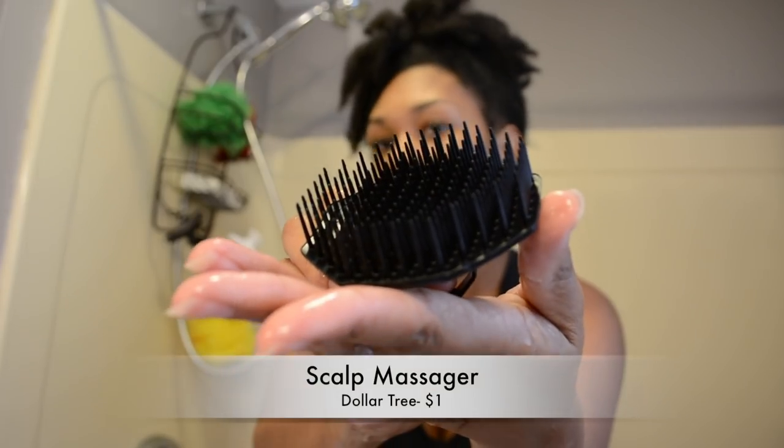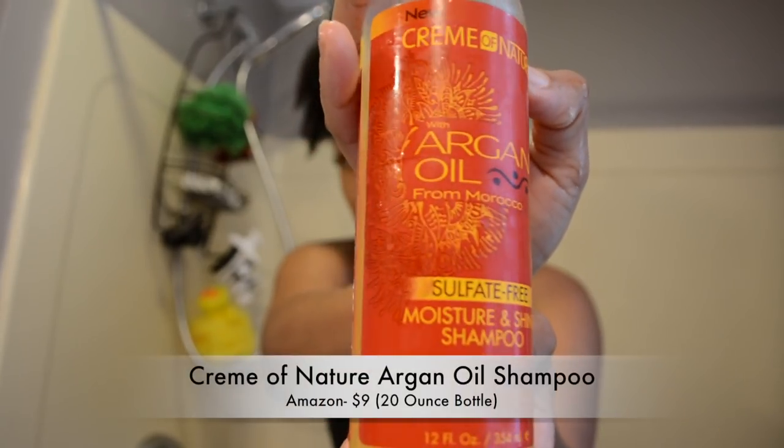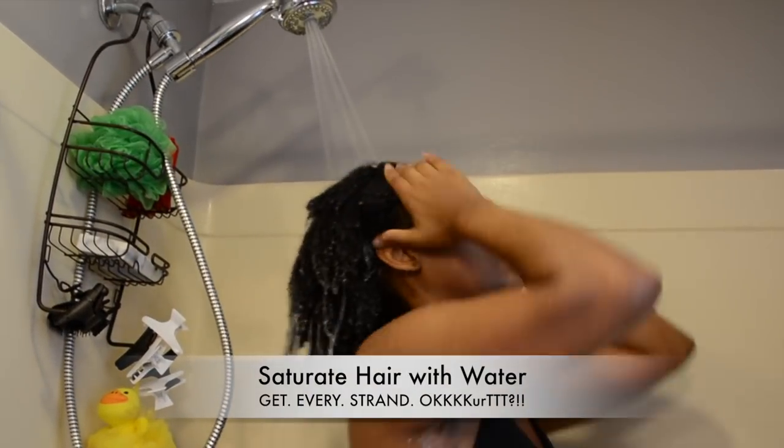Hey y'all, let's jump right in! First, you're going to need a Dollar Tree scalp massager, Nexus Cream of Nature argan oil, and a hair clip. Get your hands ready because it's not going to be easy!